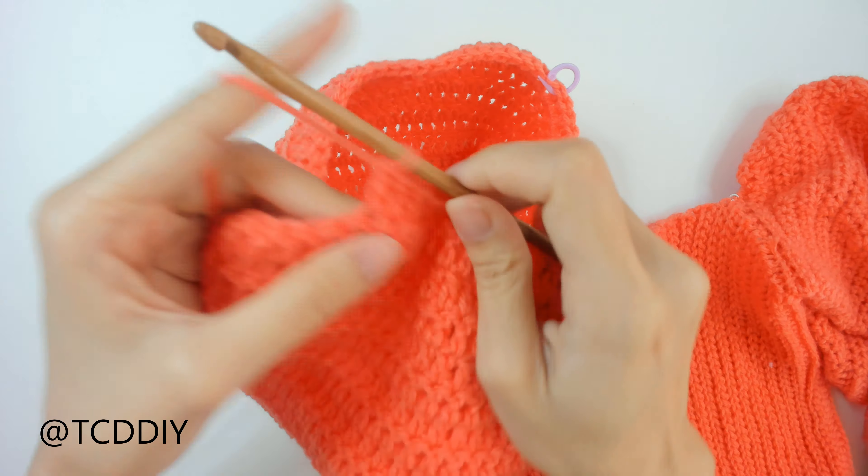We've finished our first decrease row. Chain up of one, flip, and start our second decrease row working the opposite direction. We'll have three total. Single crochets all the way down, then six half double, decrease into the seventh and eighth, six double, decrease into seventh and eighth, keep doing doubles all the way around until it's time for half doubles then single crochets down.